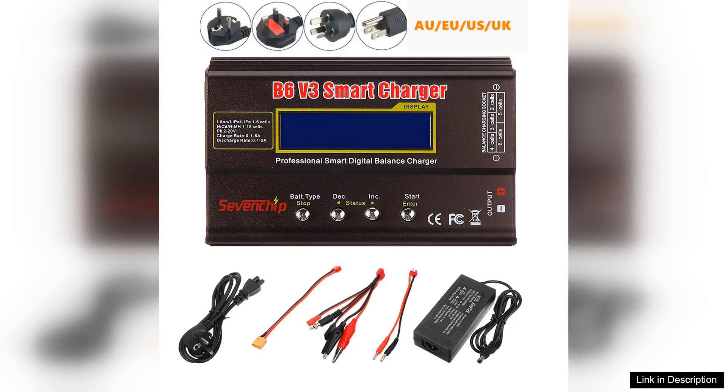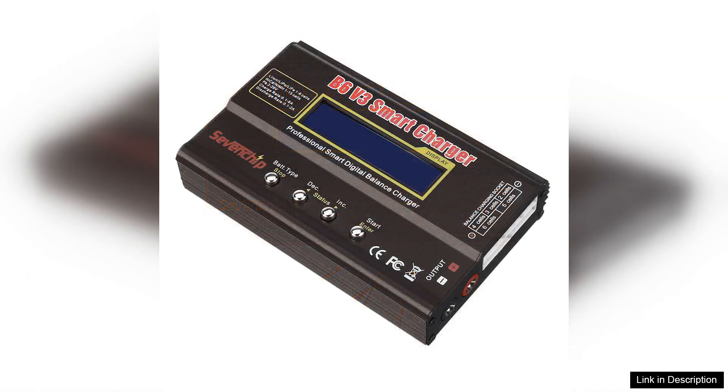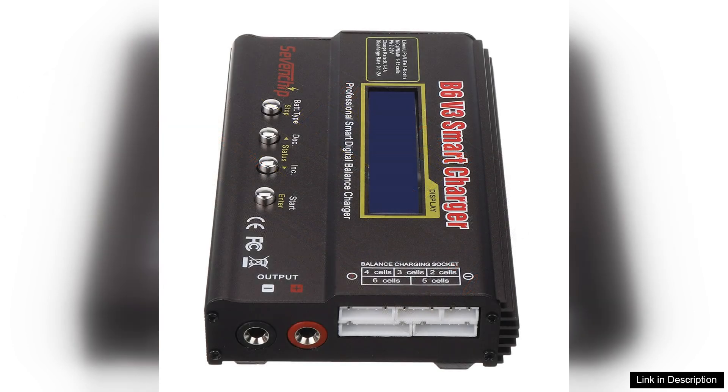The B6 V3U6A LiPo battery balanced charger-discharger upgrade version is a standout choice for hobbyists and professionals alike. This charger impresses with its versatility, supporting a wide range of battery types including LiPo, LiIon, NiMH, NiCd, and more. With its ATW output and 6A charge rate, it efficiently balances charging speed and safety, making it suitable for everything from small models to larger drones.